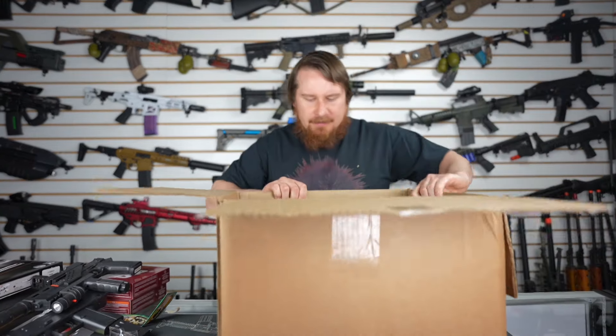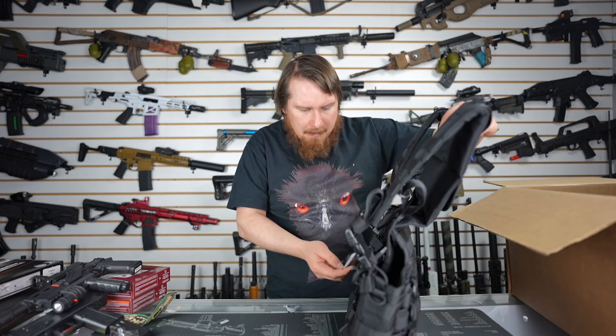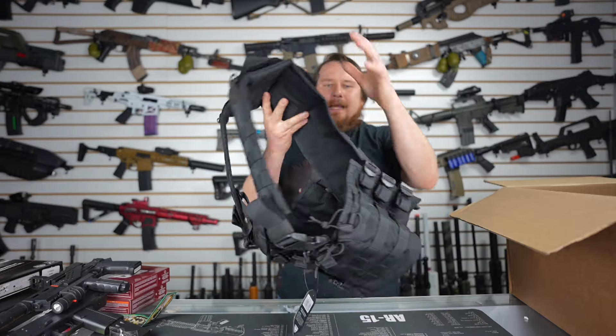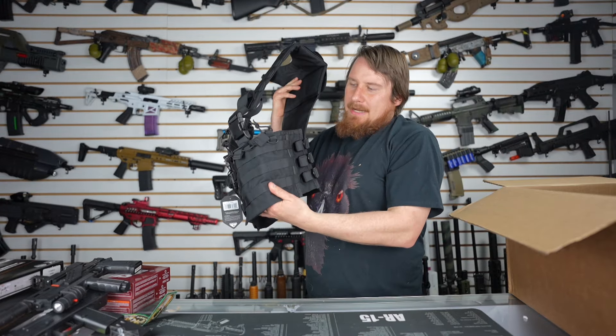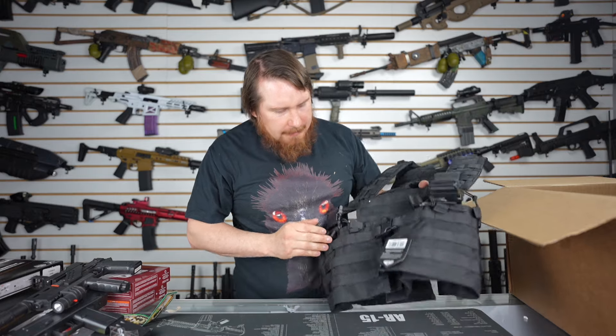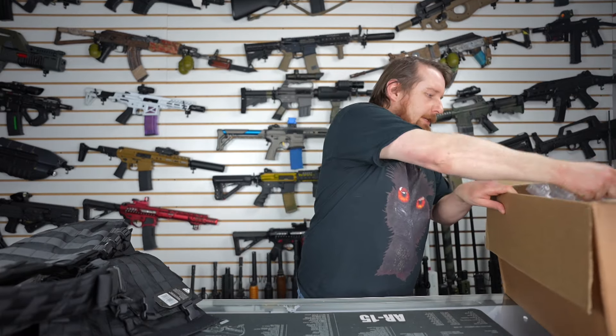There are two more items left in this box, and neither of them are springers. One is this — it is a Condor modular chest rig. It's got a hydration carrier on the back, equipped with all the MOLLE, side panels of MOLLE. And on the front is a couple of big clasps and a lot more space for pouches. I don't believe that the fake plates would go in that — that's for a plate carrier, not a chest rig. But we've got one more thing in here, whatever this is.